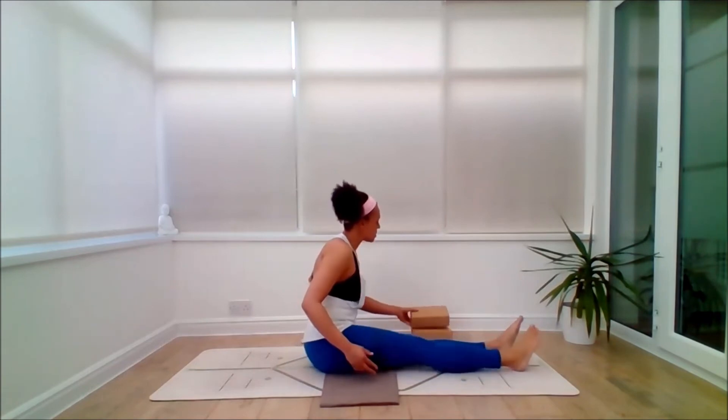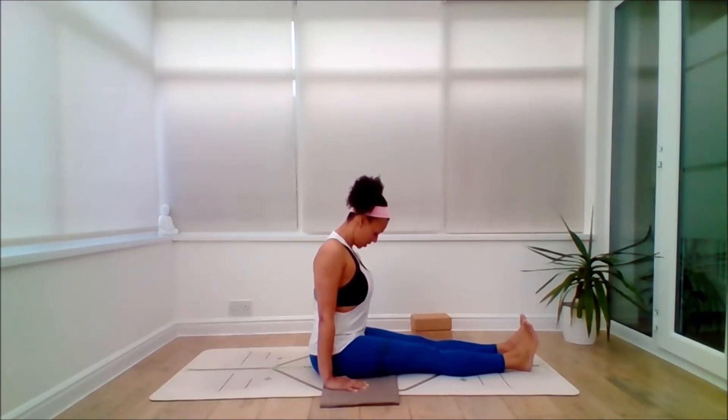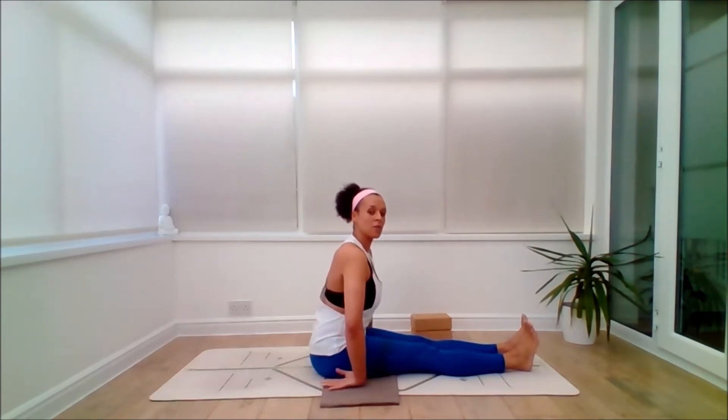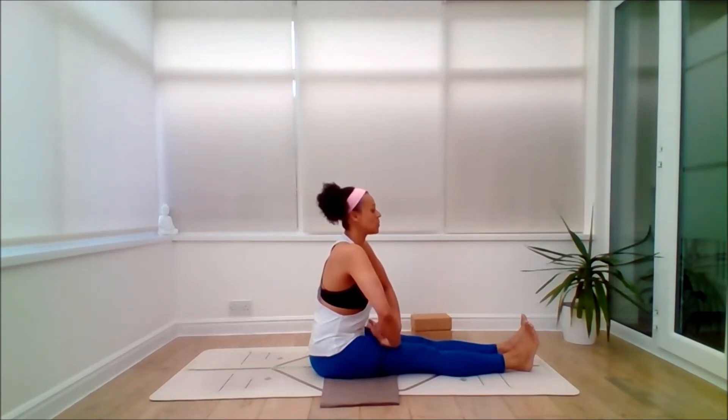Come to seated however is best, pop your bricks to one side, and stretch the legs out in front of you. Come to Dandasana — staff pose. Make sure the sitting bones are equally down and just sit tall. Press into the heels of the hands. Exhale, release the chin towards the chest and feel the gentle neck release. Then inhale, lift through the crown of the head. Exhale, soften the wrists — you might press the back of the wrists into the floor or the top of the thighs. Depending on where you can get to, just give the fingers a little wiggle.